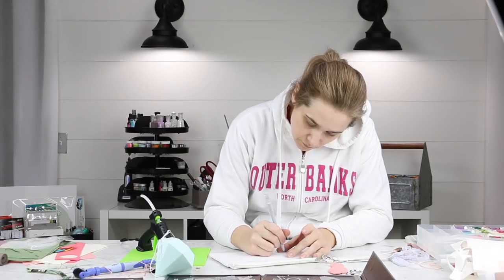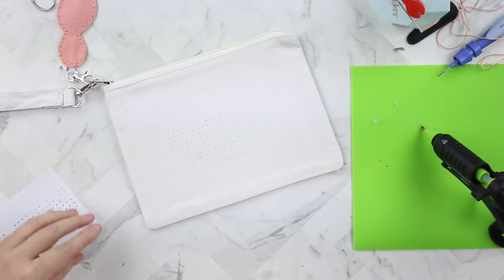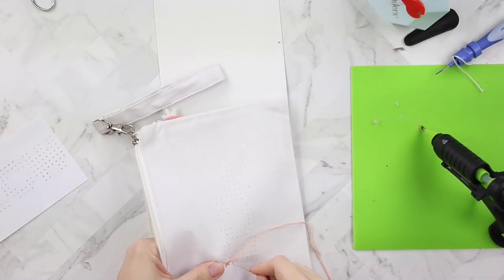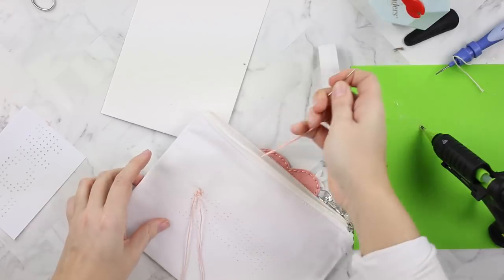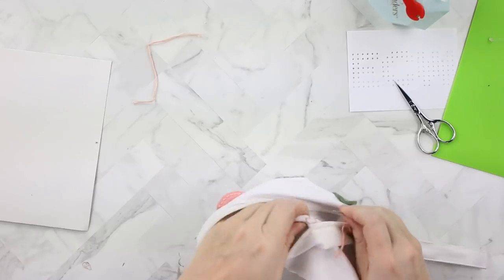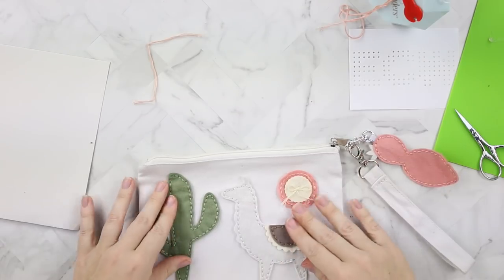This is a Pilot Frixion erasable pen. The best thing about this pen is I can make all of these marks on my fabric and then in the end, to get rid of them, I hit it with the heat tool and they disappear because of the chemical used to make the pen erasable — it's friction or heat. I'm just following this pattern and making cross stitch X's on the other side of the zipper pouch in her initials ECW. I'm using the same pink floss that I used on the opposite side so that it all coordinates together. You could easily use some iron-on fabric on the inside, but I'm just tying it off into a knot. It doesn't look perfect on the inside but it's a pencil pouch.